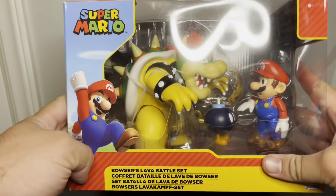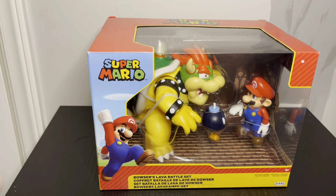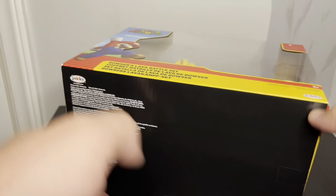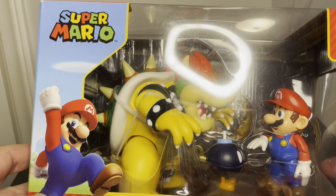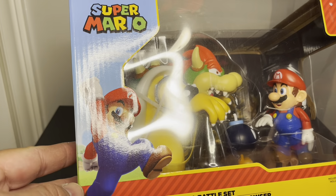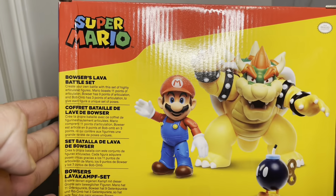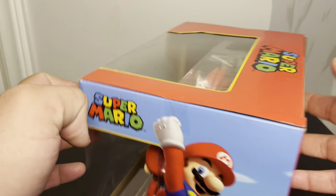I saw this and thought I'd had something like it before but never opened it. I thought it was fairly old, but it actually came out in 2021. It sounded pretty cheap — I think it was like 30 bucks — and what I like about it is you get Bowser and Mario. They're pretty cool-sized figures, kind of like 1/6 scale maybe with the Mario figures.